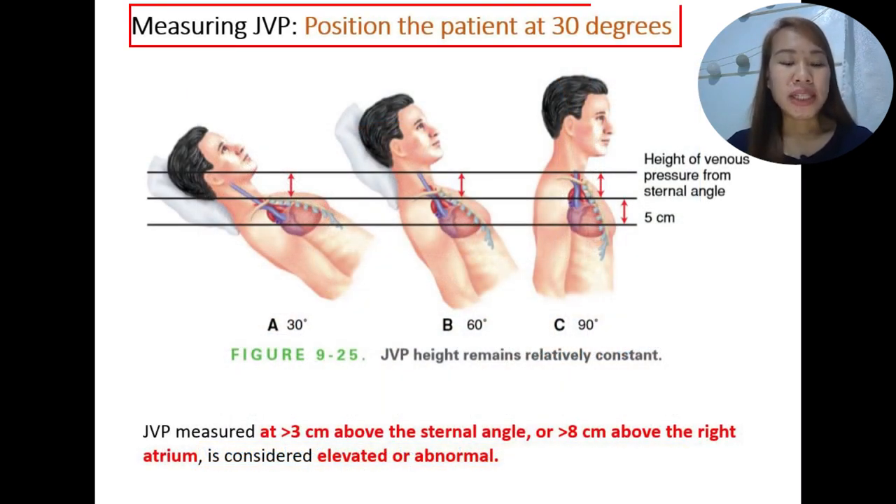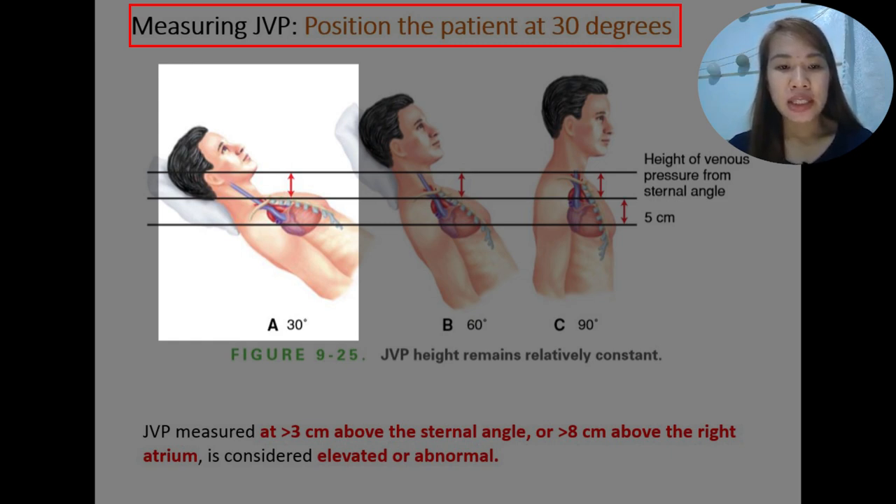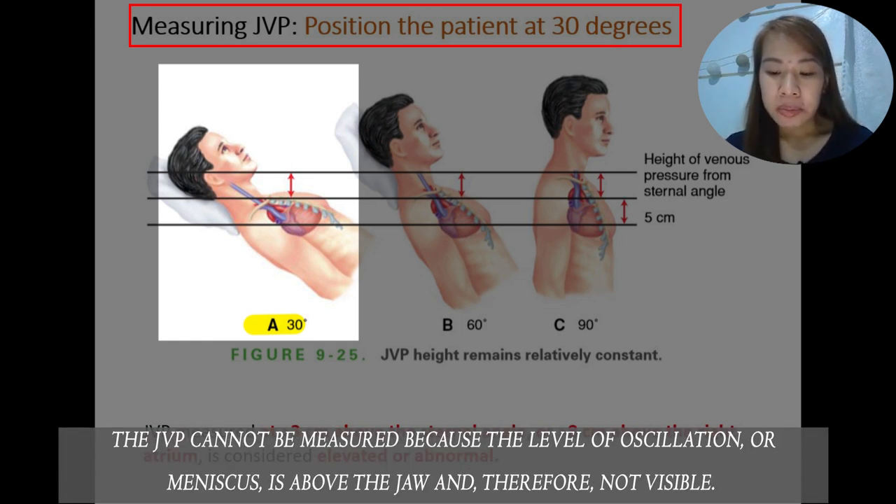The correct position when measuring jugular venous pressure is very important. In these three positions shown in the picture, the sternal angle remains roughly 5 cm above the right mid-atrium. In position A, the patient is in a semi-Fowler's position elevated at 30 degrees. The jugular venous pressure here cannot be measured because the level of oscillation or meniscus is above the jaw — so the oscillation is not visible and we cannot measure it.